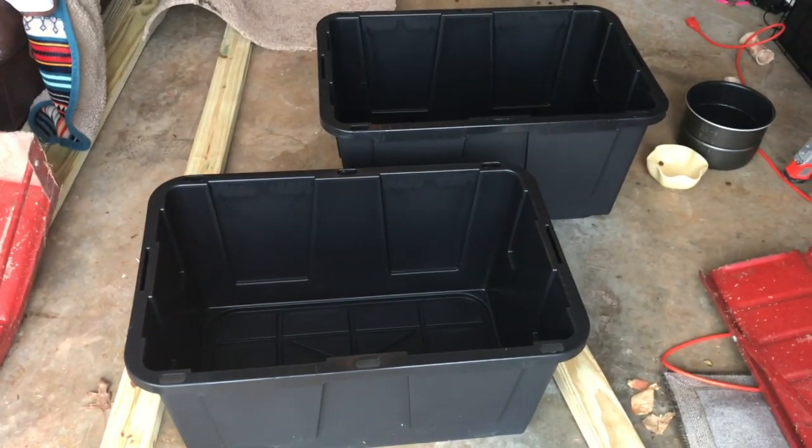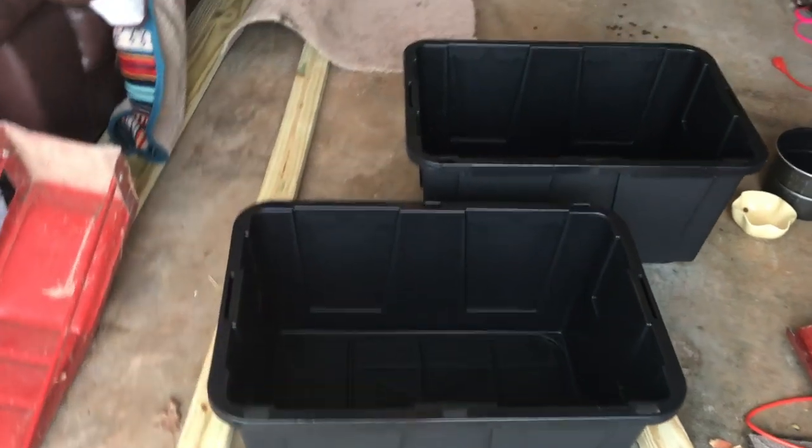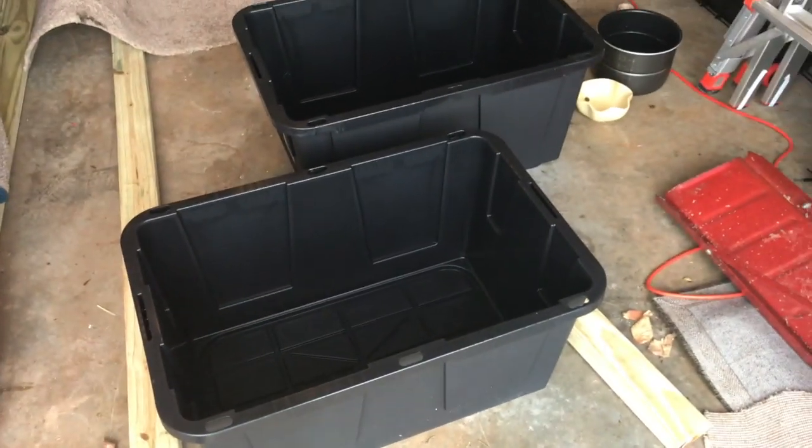So now I'm going to take the power drill and drill holes into the bottom and the top, which is that yellow top right there. Sorry, our garage is a disaster.